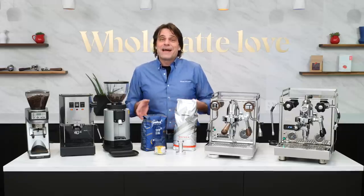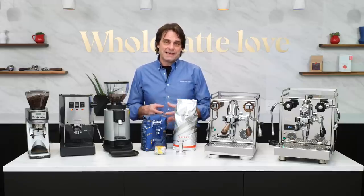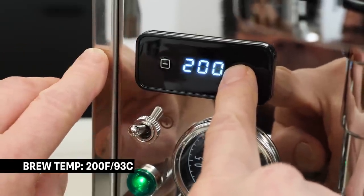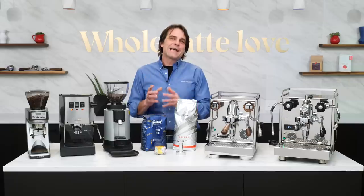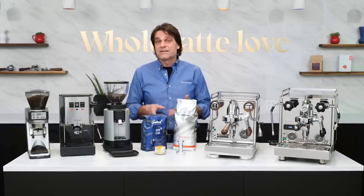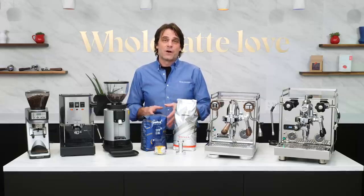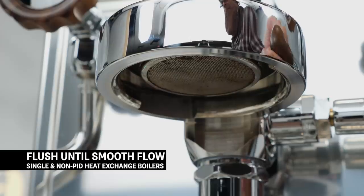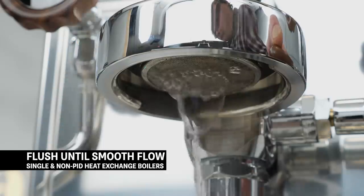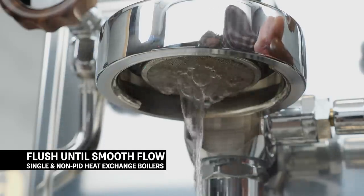For brew temp, the coffees I'm recommending do best at about 200 degrees Fahrenheit, which is 93 Celsius. If using a machine with PID temperature control, just set it there. If using a non-PID machine with no temperature display, like most single boiler and some heat exchange boiler machines, you can get in the brew temp zone using a quick flush prior to brewing — just let the brew water run a few seconds until the flow is smooth without excessive steam or bubbling, which indicates temperatures above the boiling point.